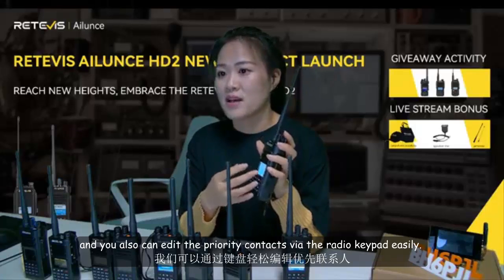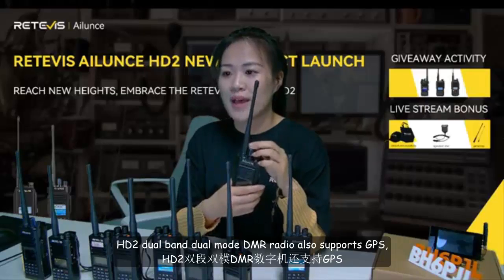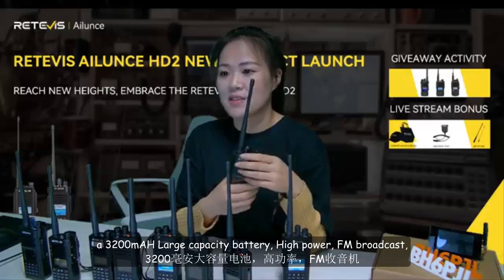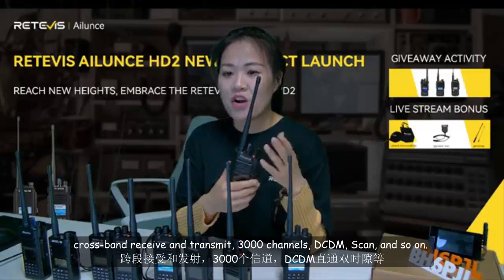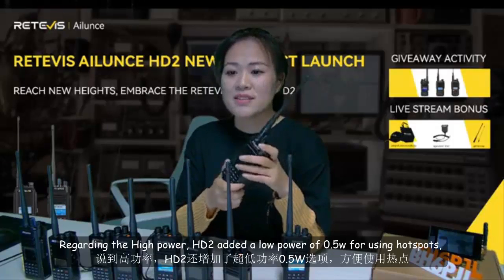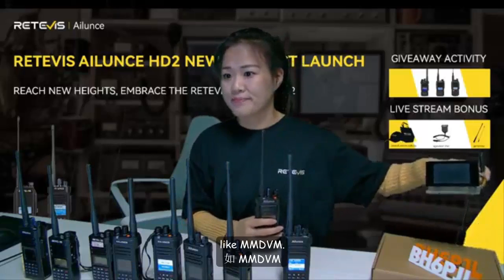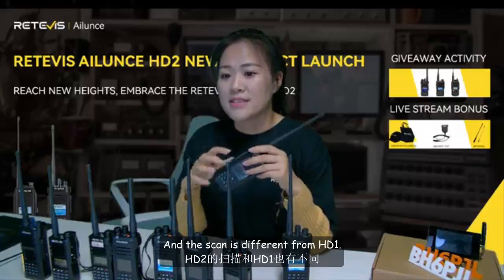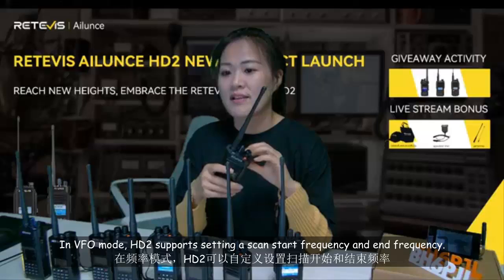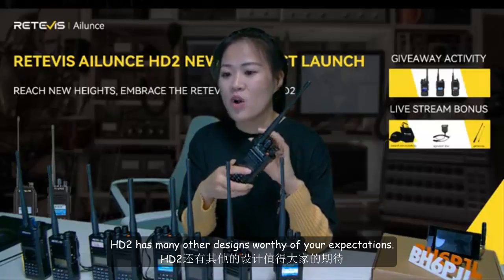You can also easily edit priority contacts via the radio keypad. In addition to the functions mentioned, HD2 also supports GPS, a 3,200 mAh large-capacity battery, high power output, FM broadcast, cross-band receive and transmit, 3,000 channels, and DC/DM scan. HD2 adds a low power of 0.5W for use with hotspots like MMDVM. In VFO mode, HD2 supports setting a scan start frequency and end frequency, making it more convenient for daily use.